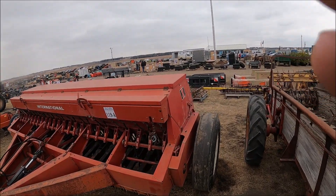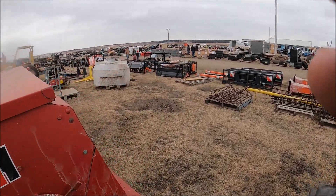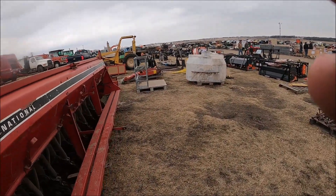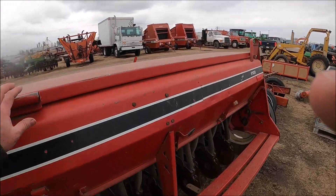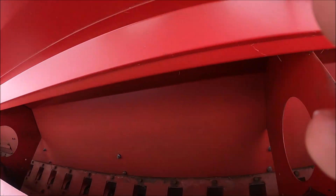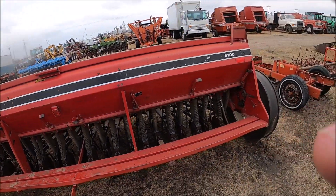Here's a 5100 with a grass seeder attachment on — in fact they know it's a 5100. Looks like a fairly good drill. They kept this nice and clean. If you're looking for a 5100, this is a nice drill.